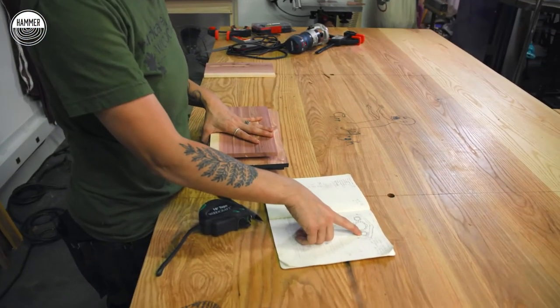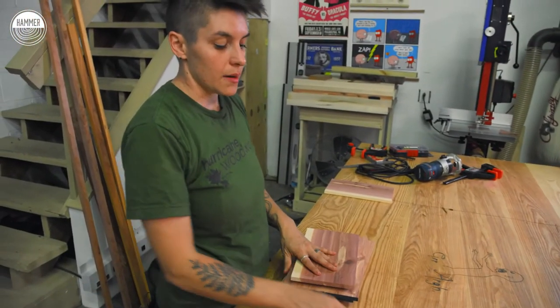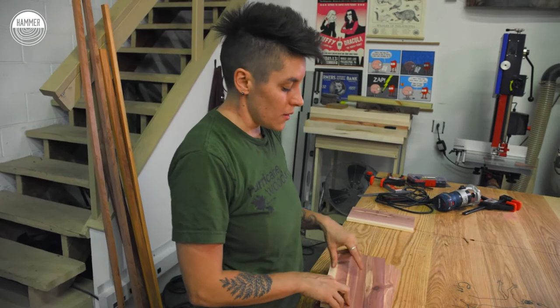We're going to do some epoxy work to make the windows look like windows. We'll use a little black epoxy and some paint around the front of the house to make it look a little more natural, a little more woodsy. We'll leave a little bit of the red poking out to look like brick.